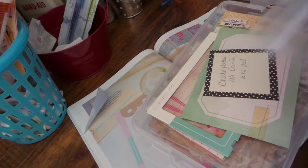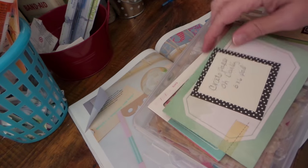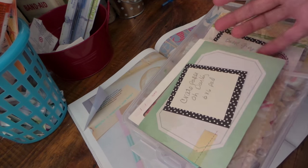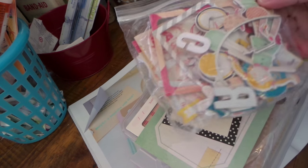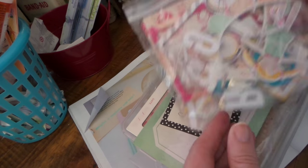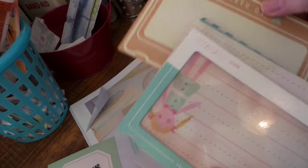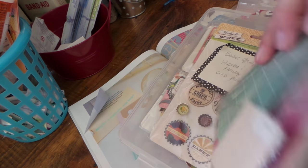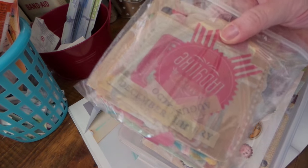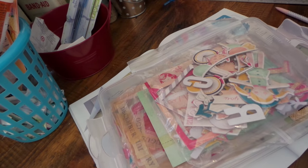First I pulled out this - it's Crepe Paper Oh Darling - and I have the six by six pad. That's a reminder that I have the six by six pad; otherwise everything is just kind of in here with another Basic Gray collection. I have all these so I can use some of these up on the card, or use one of these somewhere, or use some of these kind of transparencies. I pulled those out for this card and then also pulled out some doilies.